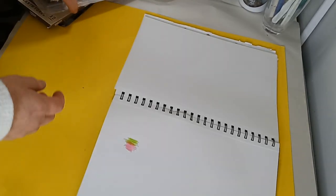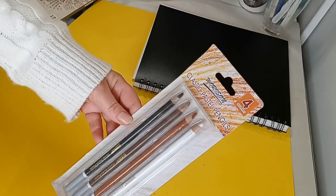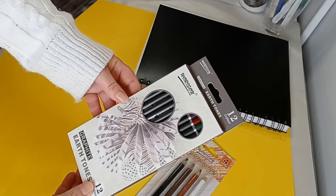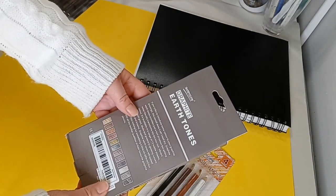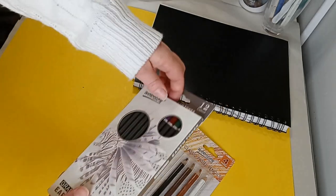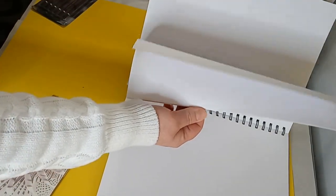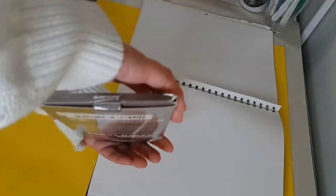The next thing I got art-supplies-wise are these classic pastel pencils — that'd be interesting to try. And then I got these earth tone graphite pencils, 12 colors. I'm trying to see if they're water soluble. It doesn't say that they are, and it doesn't say anything about light fastness. I just wanted to try them — I didn't have any color graphite.